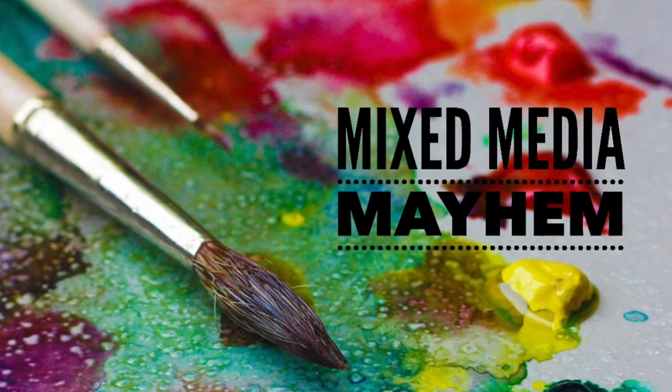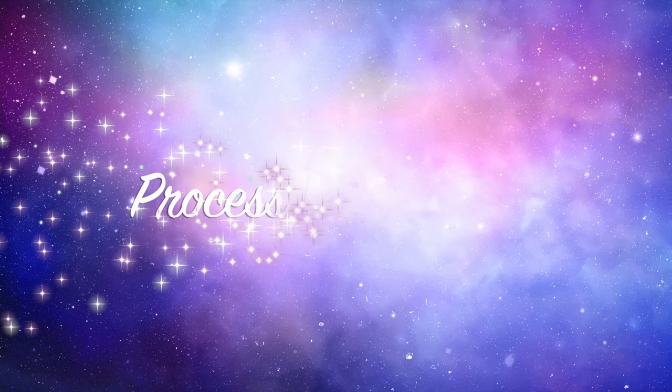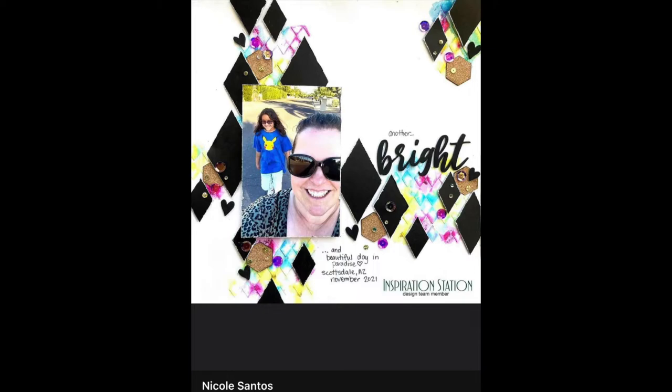Hi there, Janet Fritz here for Galaxy Girl Creations. Welcome to my channel and another episode of Mixed Media Mayhem. Today we are scrap lifting the awesome and talented Nicole Santos and this awesome layout.